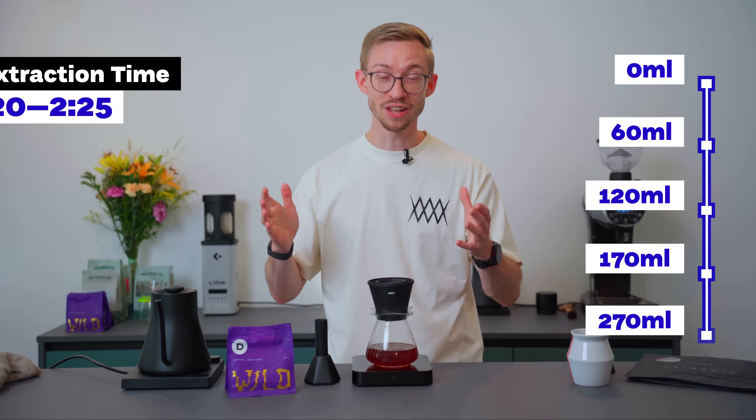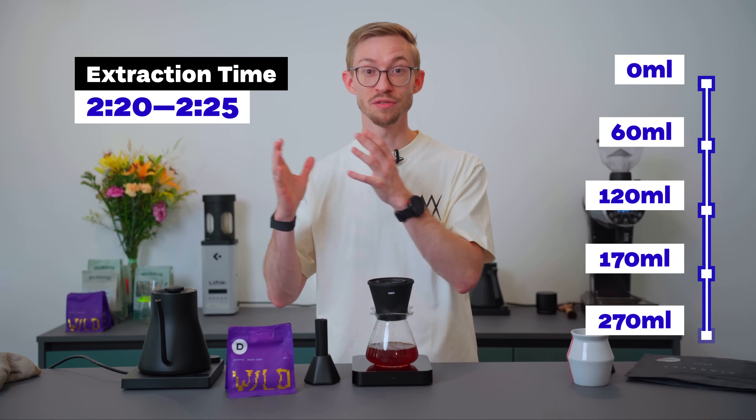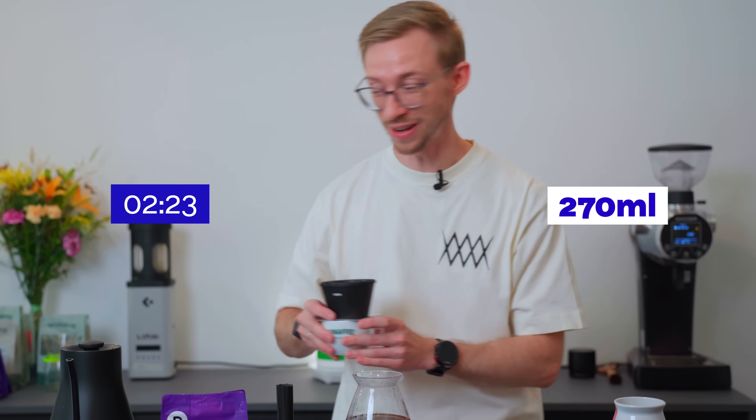After 2 minutes I do my last step, pouring from 170 up to 270 milliliters. The total extraction time for my recipe is around 2 minutes 20 to 2 minutes 25 seconds. Now we are ready.